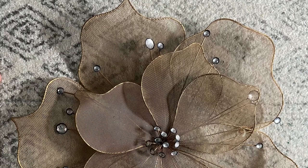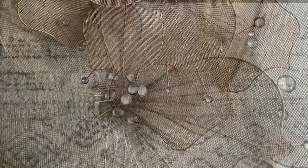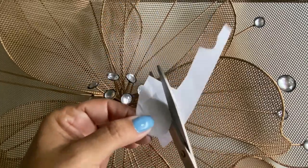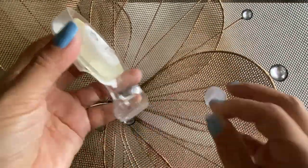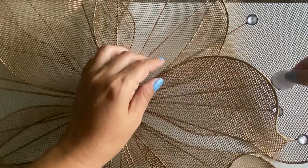Now let's start this next project. I have this metal hanging flower and I'm going to change the color because it doesn't go with my decor. First, I'm going to take a piece of paper, cut little circles, and paste them with double-stick tape on top of the little crystals because I don't want to paint the crystals.